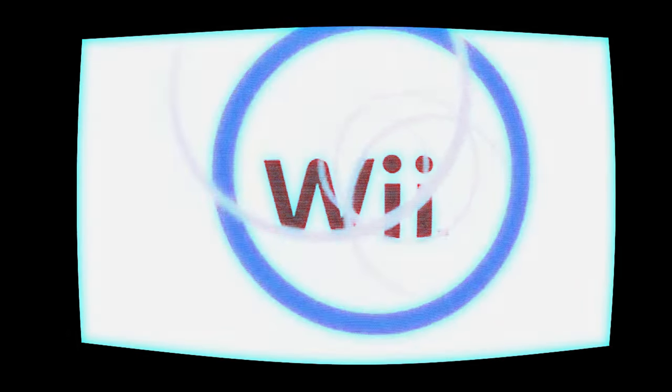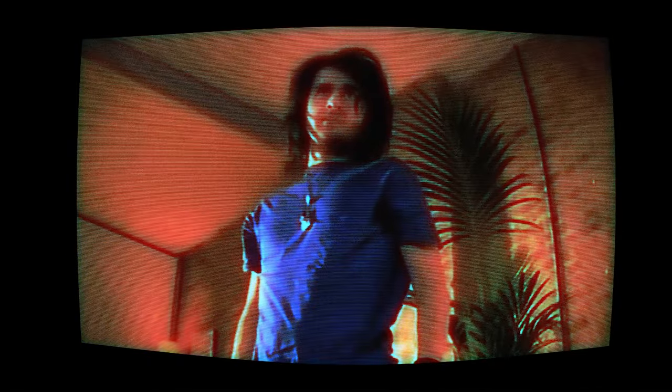I recorded the whole process so you guys can see how I do things. I'm going to show you how I turned a regular Jack Specific Sonic figure into this Dark Spine Sonic custom action figure. I'm really proud of how this guy came out. I don't think I'll be selling the parts on Etsy just yet — they're a bit sloppy from being tossed together on the side — but I ended up liking him a lot, so let's get right into the process.